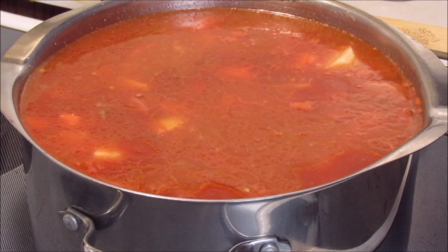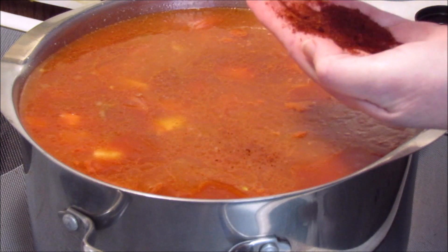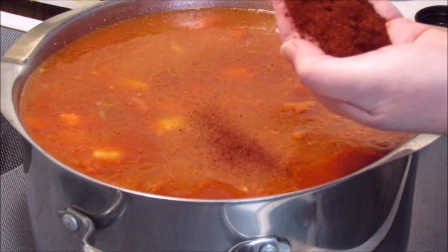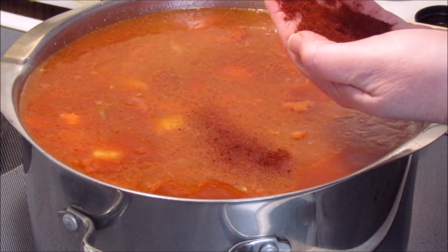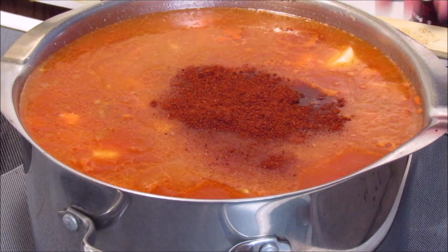I forgot to add one thing, and that is some chili powder. I'm going to add about a tablespoon or so of chili powder and stir that in.